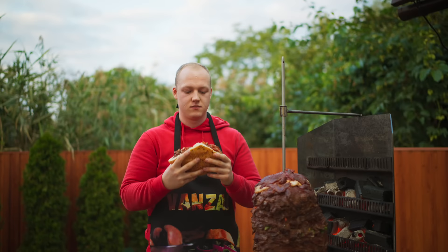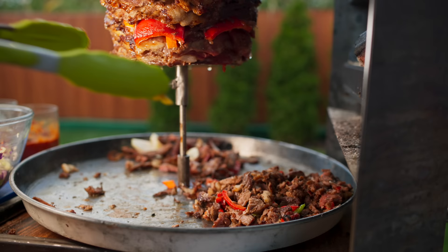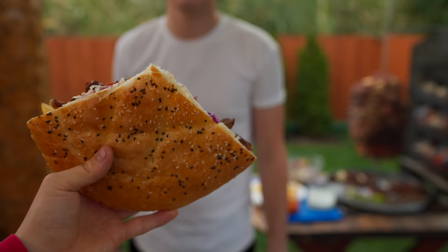Let's try it. First of all, it's freaking delicious! It is very similar to shawarma, but the taste here is much richer and as meaty as possible, thanks to the beef. For me personally, it's much tastier than shawarma. We cooked the Doner Kebabs for a long time and treated our friends to them. Write in the comments what other street food I should recreate. Put likes on this video and subscribe to the channel. Bye everybody!